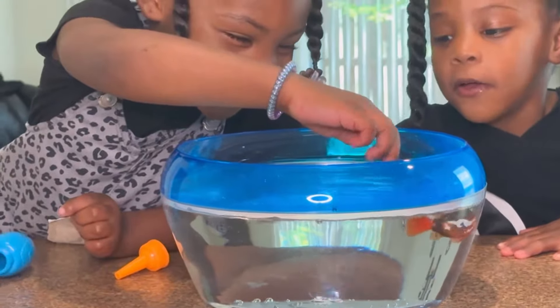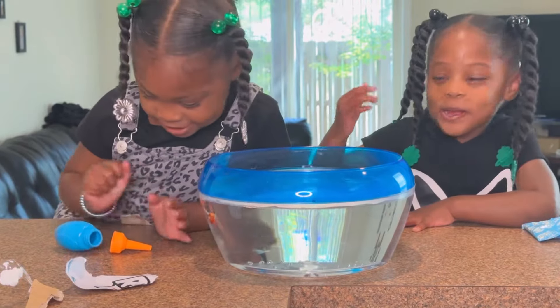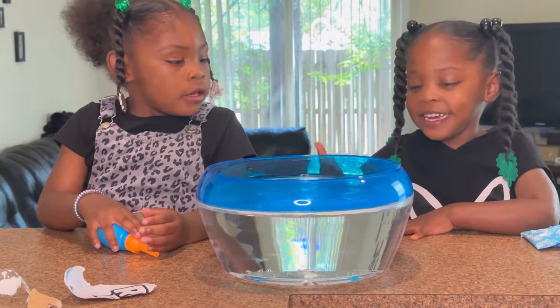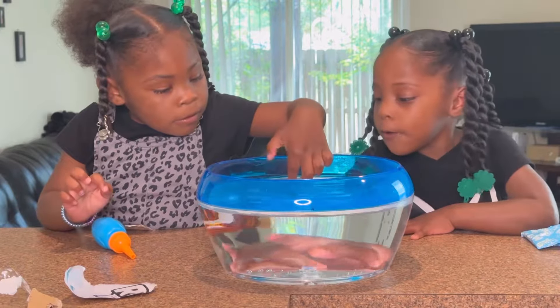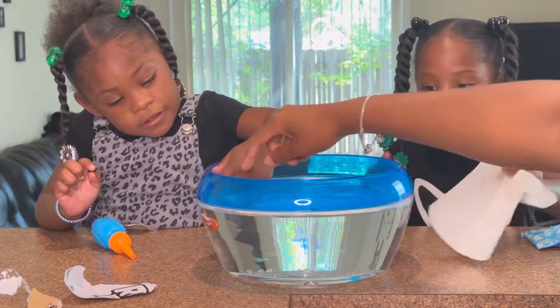Whoa! Whoa! My hair's wet. Your hair's wet? You need a paper towel? Here you go, Aaliyah. Swimming! Do we have the right one? Yeah, it's the right one. I'm gonna get it. We're gonna give you guys a better look. Hold on.